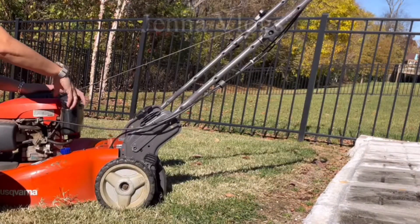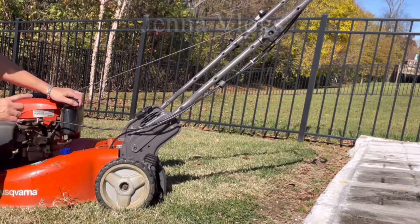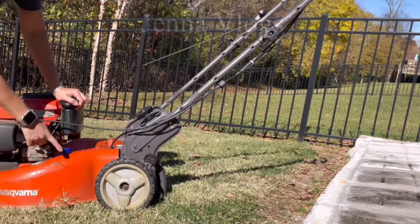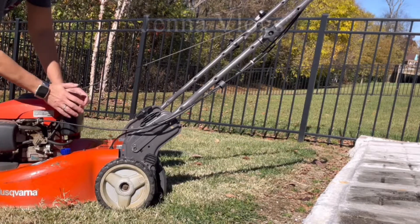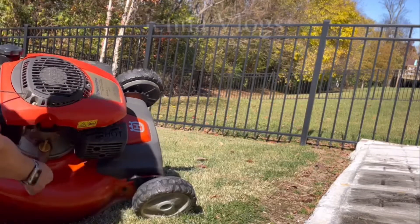Wait for next year and fill with new gas, because after six months old you can't use that gas — it will make your lawnmower not work good. Now we take the oil out if you want to, but the gas you have to. The oil is right here, check it out.